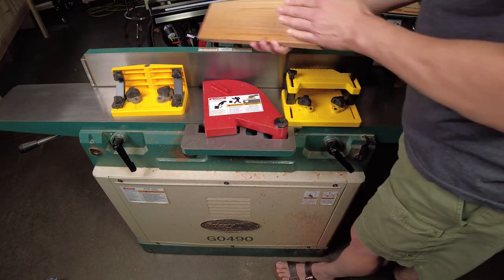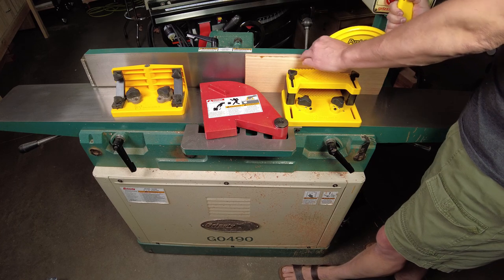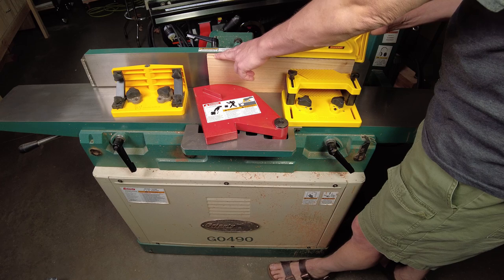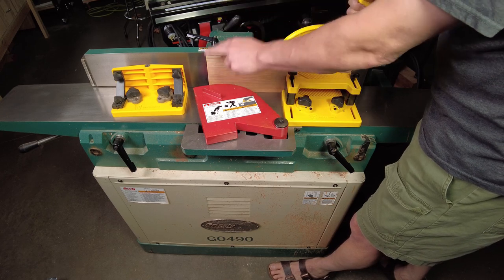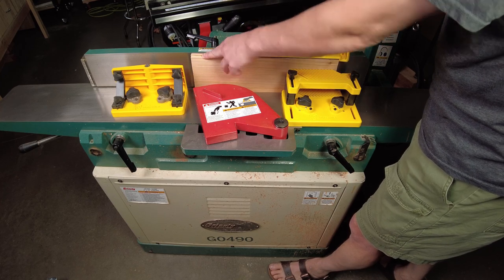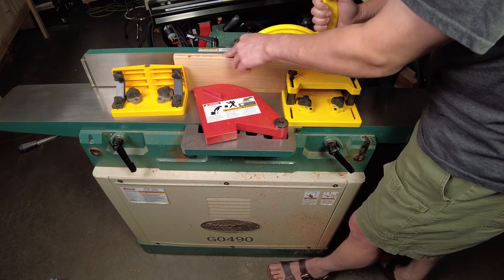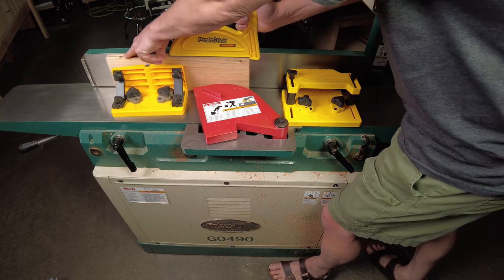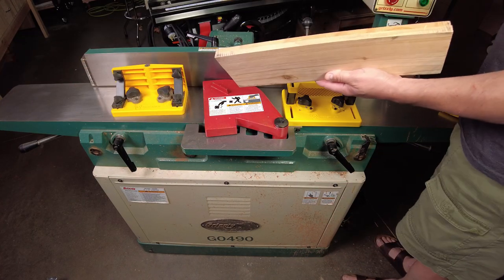What if I have a narrower workpiece? Just grab a push stick. I can push through like this, and now my left hand is the one creating downward pressure. I'm protected by the guard, and I just have to be very careful where my fingers are. The nice thing is I don't have to have my hand down here pushing against the fence — that device will do it for me. I can just put pressure on the outfeed side, push all the way through, and I'll have a nice straight edge.